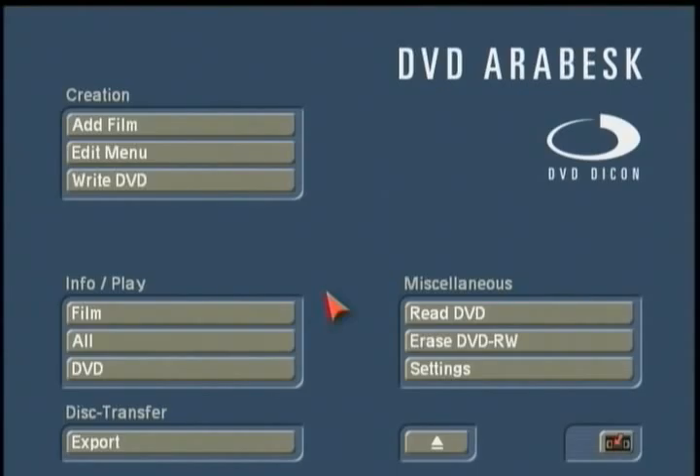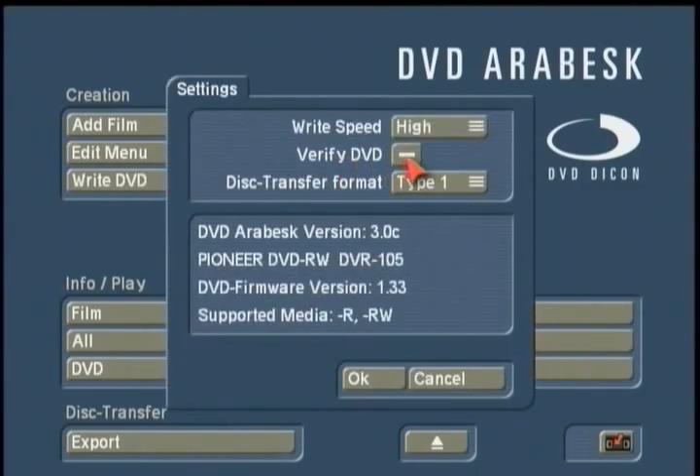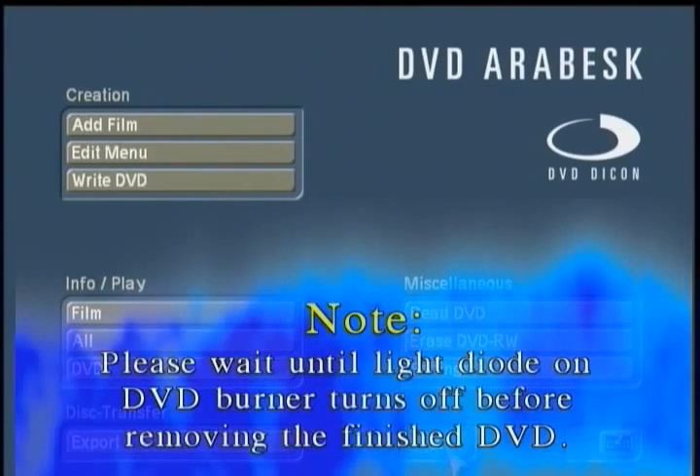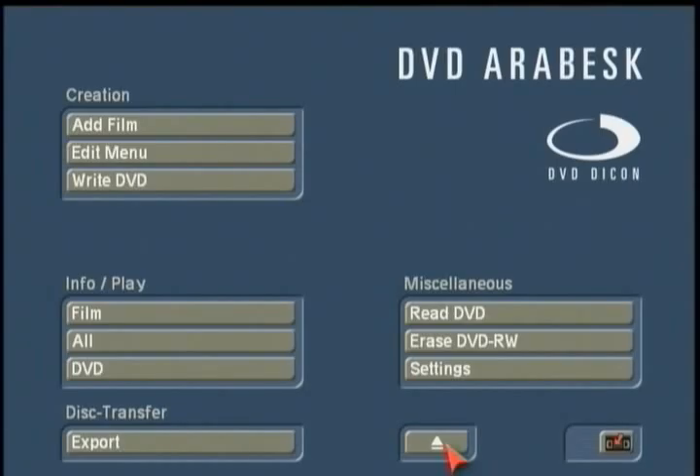When the DVD writing is finished, it will ask if you want to verify. If the verify option is set to dash in settings, it'll prompt yes or no. If the check mark is on, verification runs automatically after the burn, and then you'll be back at the DVD Arabesque menu. At that point, eject the tray, take out your disc, put it in an external DVD player to check your final results, and access the chapter menus you created using DVD Arabesque 3.